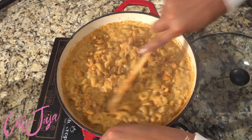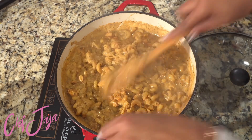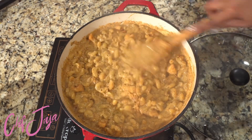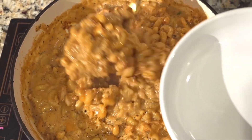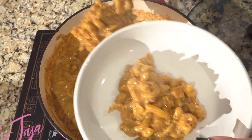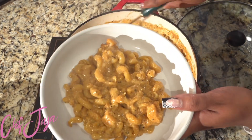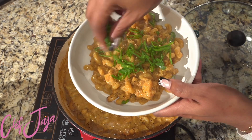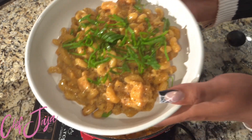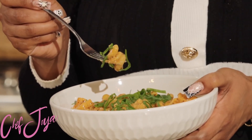I have a million and one mac and cheese recipes and they never fail. Let me know if you're feeling this one-pot mac and cheese or if you prefer baked or stovetop — let me know which is your favorite. When serving, make sure you add some color — I topped it with green onion for a nice flare because we eat with our eyes first. Could you let me know in the comments if these recipes from Chef Joya have changed the game in your household? It only took about 20 minutes to make, so let's go ahead and try it.